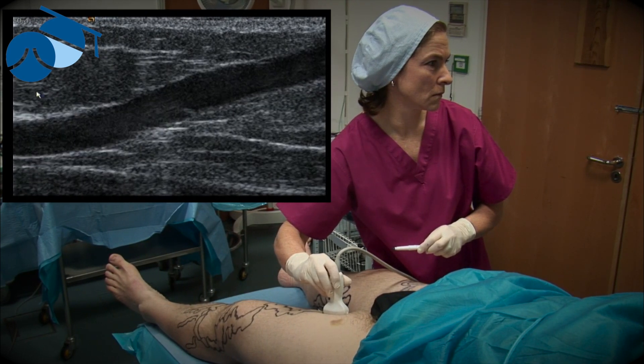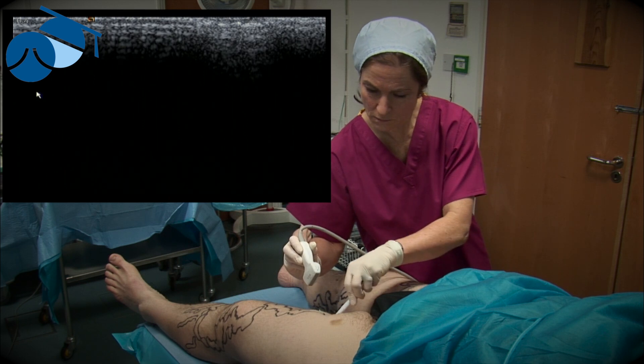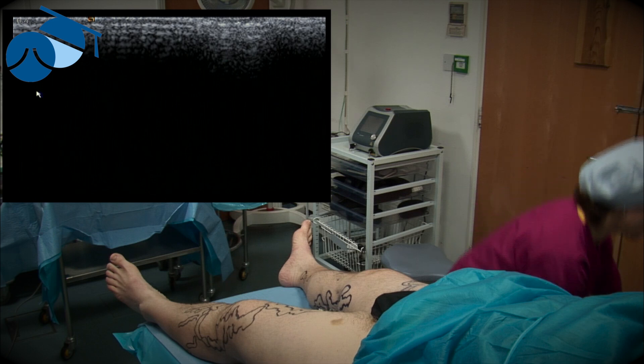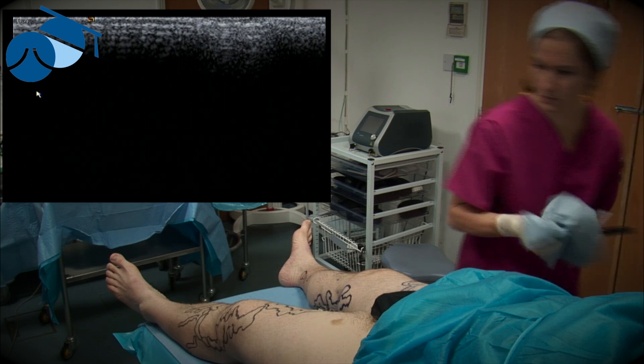So this will be our entry point. This is very variable — it can be anywhere from just a couple of centimetres below the skin crease to right down just above the knee. But it's at the point that the anterior accessory venous vein perforates through the fascia that it's held firmest and is easiest to access with percutaneous cannulation.